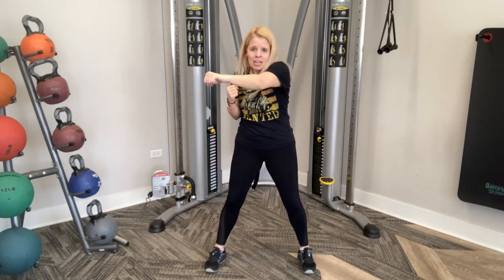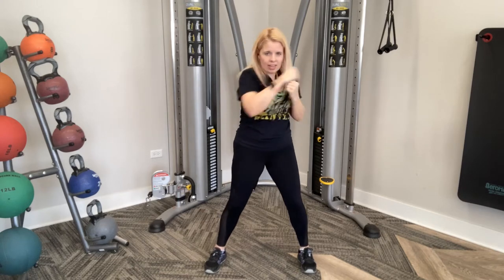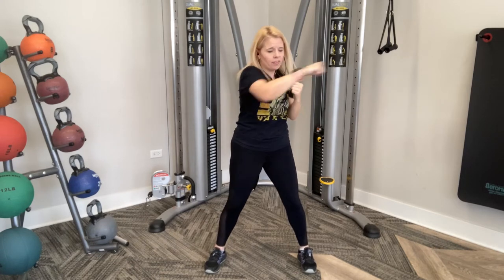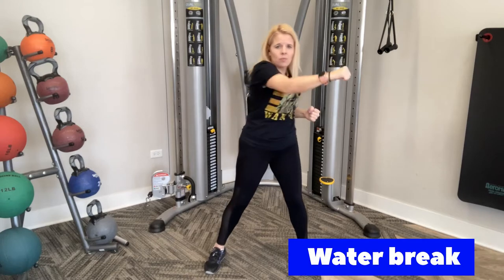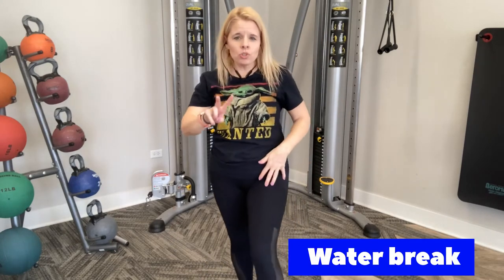Good job, guys. Keep it going. Ten, nine, eight, seven, six, five, four, three, two, and one. Awesome job, guys — finished round two! Get another drink.